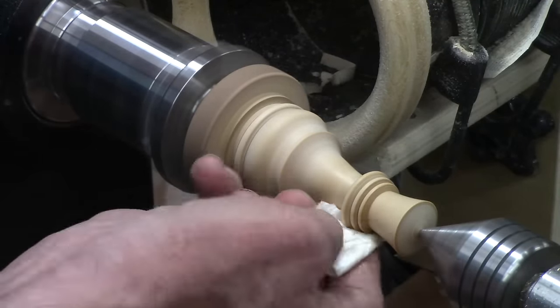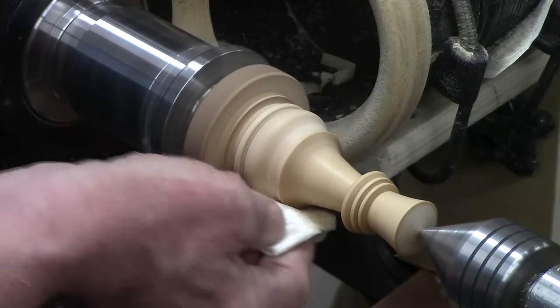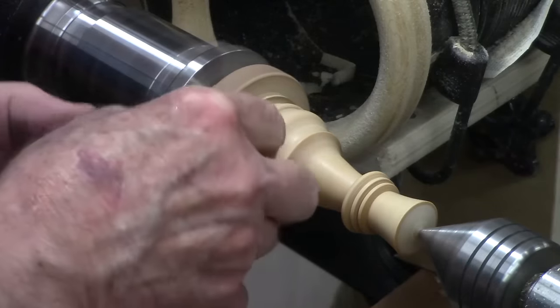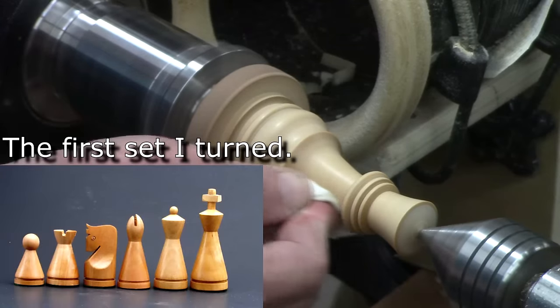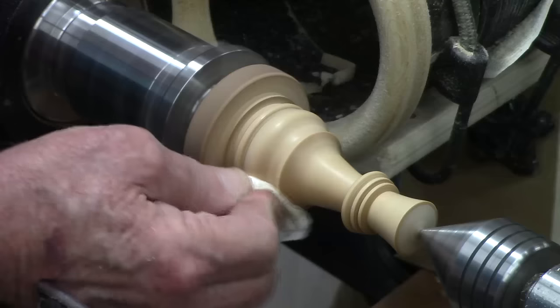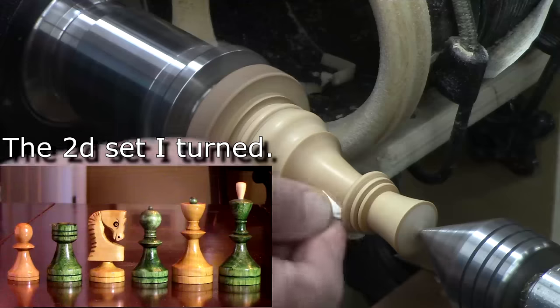Keep moving. The traditional finish on these pieces is carnauba wax — I did that on my first set, but it just didn't seem to keep the shine; it just got grubby-looking. After that I started using lacquer so I could get a finer shine to it.